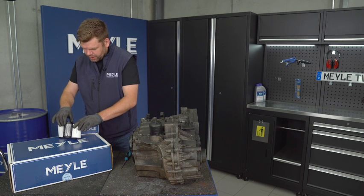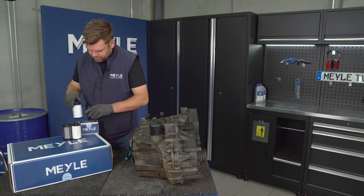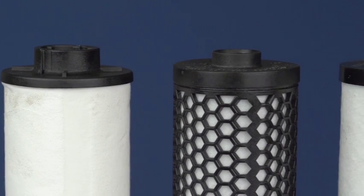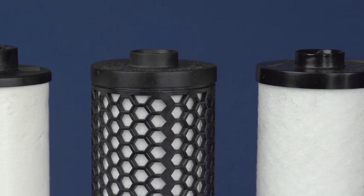You can also see the height differences between the filters. The one with the rubber lip is quite shorter than the one with the plastic sealing lip.